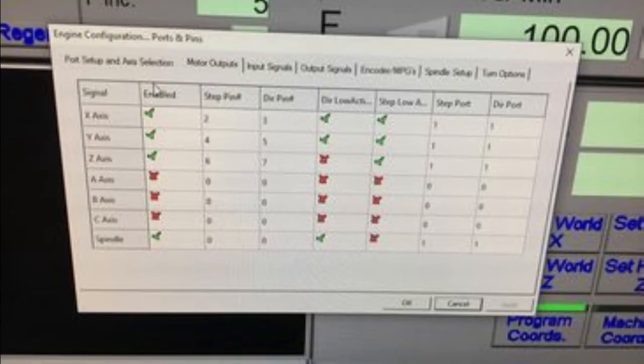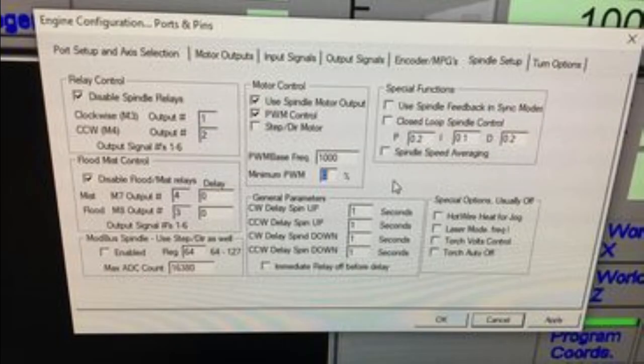Here are my Mach 3 configuration settings in case it helps anybody. The PWM frequency I put arbitrarily was 1000 — so that's up to you.